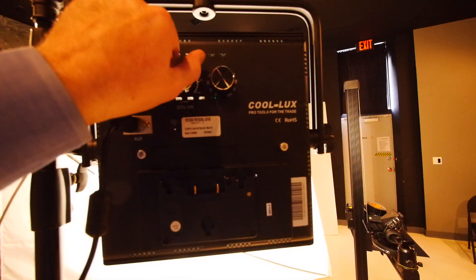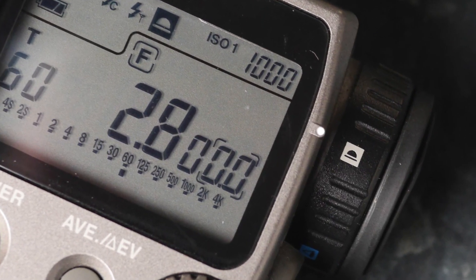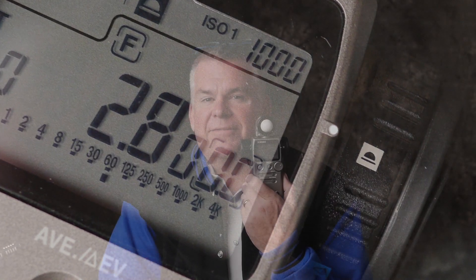I have brought out my super accurate flash meter — this is actually one of the master meters by Sekonic. One of the cool things about this meter is that not only does it read out in tenths of an f-stop, but it actually reads out in thousandths of an f-stop.